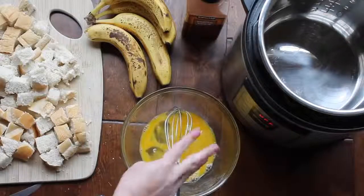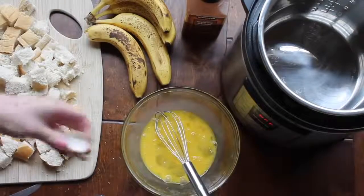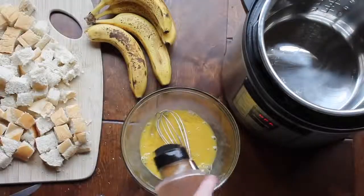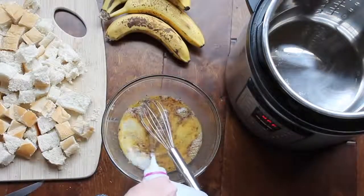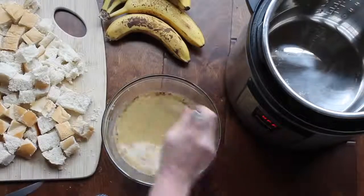You're first going to take three eggs and whisk them all together. Then add one teaspoon of vanilla and one teaspoon of cinnamon. You can add sugar too, but I think it's okay without it.